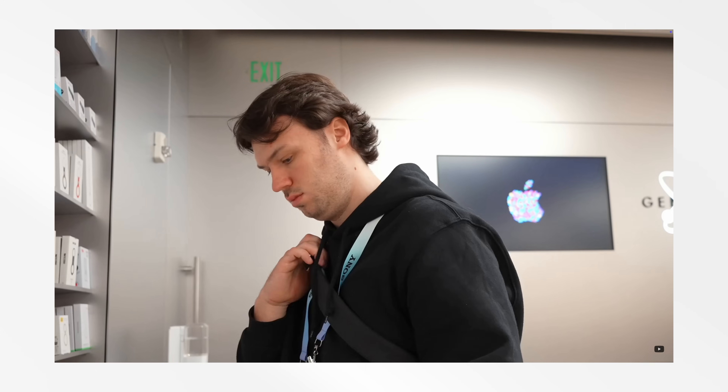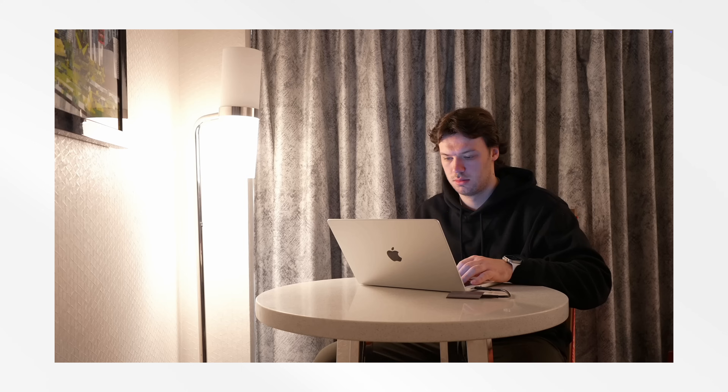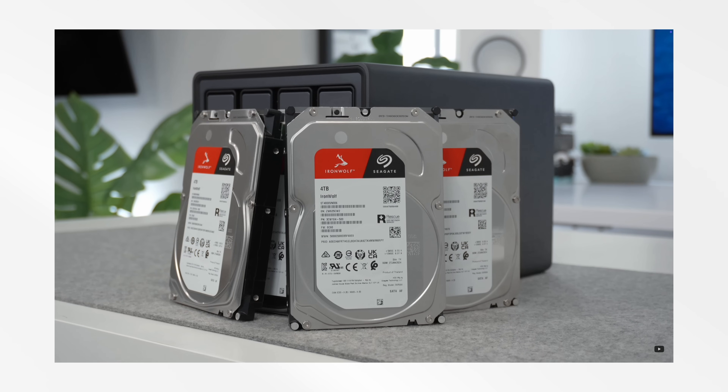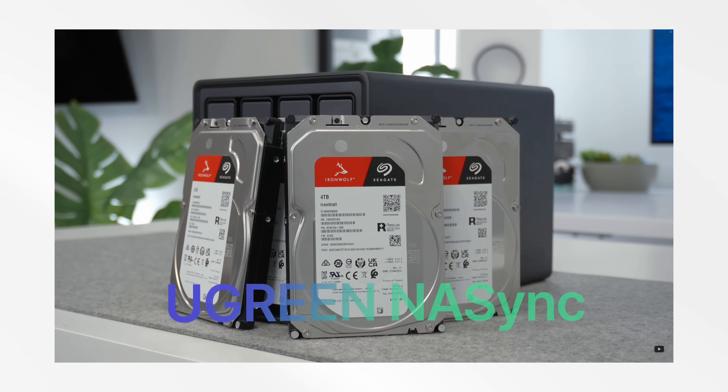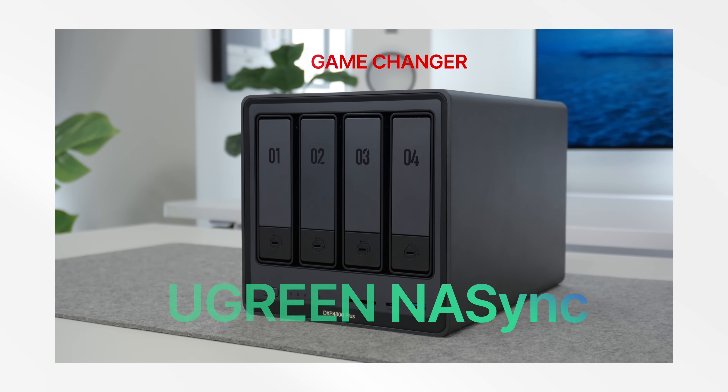Earlier this year I made a major change to solve the biggest issue in my digital life, which was my storage — or more accurately, the lack of storage. Enter the Ugreen NAS Sync lineup, more specifically the DXP4800 Plus, which provided ample storage and allowed me to basically ditch all of my cloud storage subscriptions.